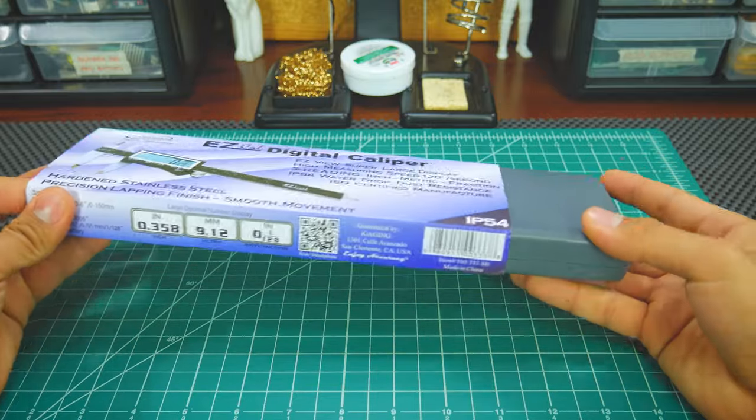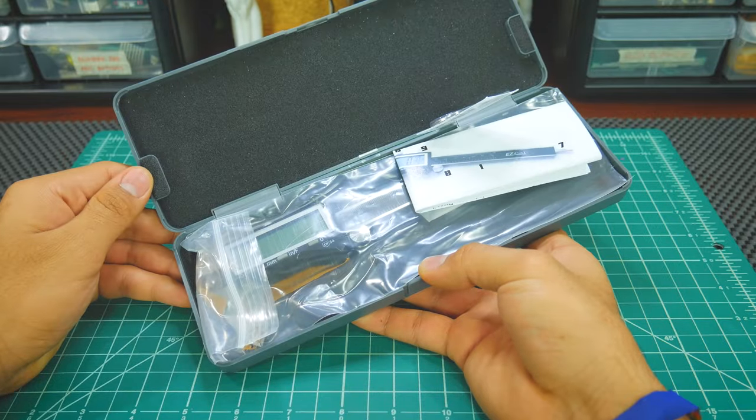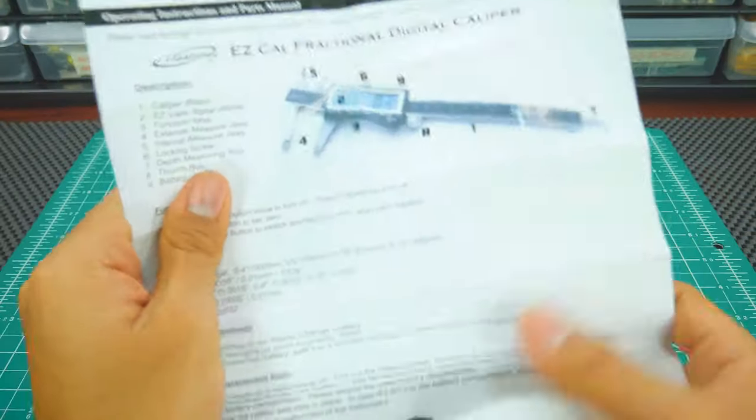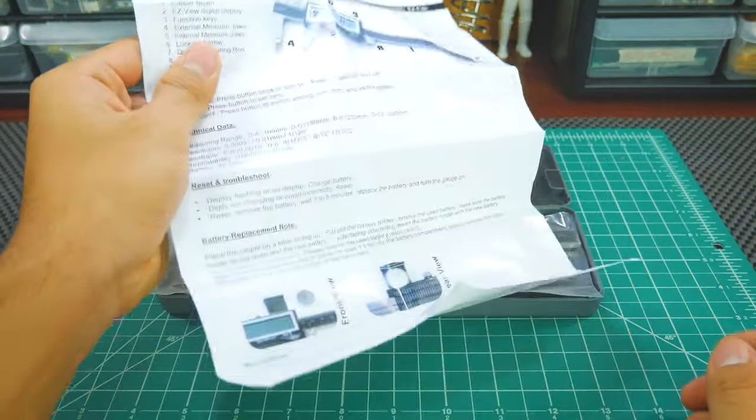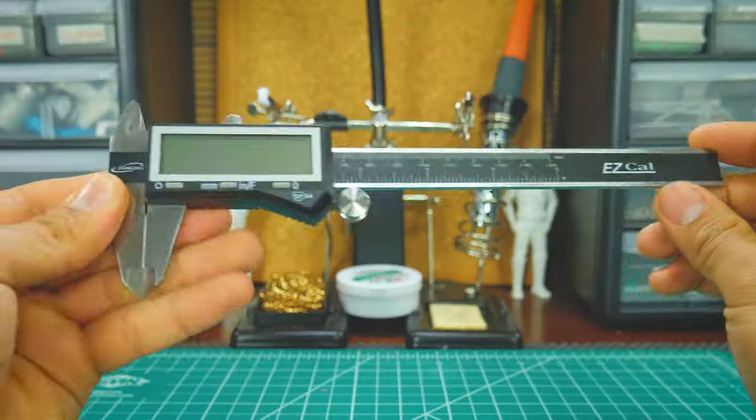The caliper comes in a hard plastic box with foam inside to keep it safe. It also comes with a spare battery and instructions, which I guess you'll never use. For extra protection it comes inside a Ziploc bag, but that's not really important.